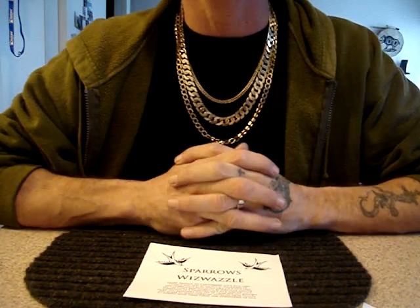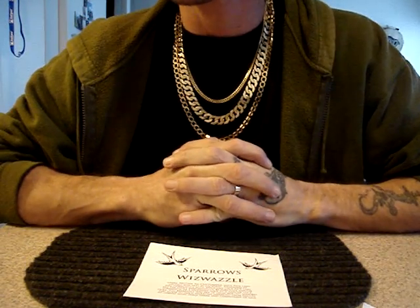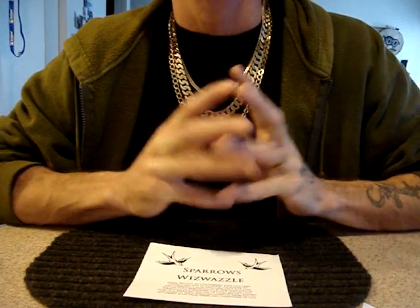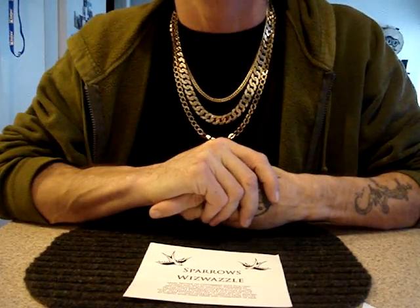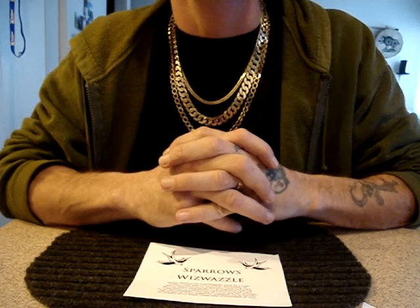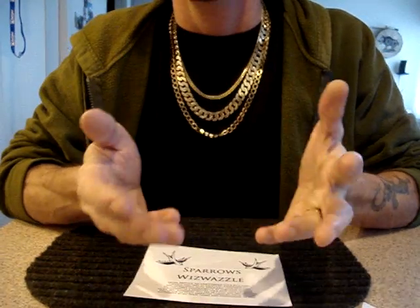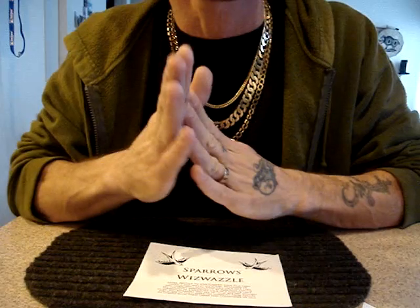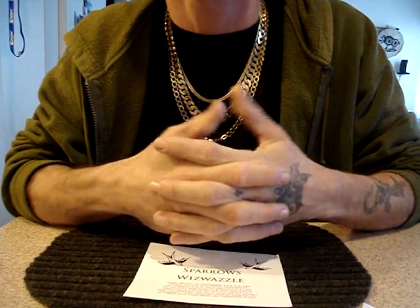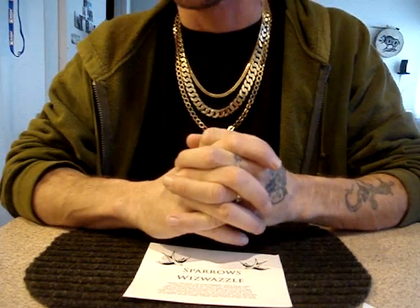A while back, I was approached by a fella from Sparrow Lockpicks, and I was asked to produce the top 10 or 12 useful picks — the top most used and effective picks, and basically not filler like you would find in most of the commercially available sets, which most of the picks in those sets will never see the light of day. They're simply there to make you think that you're getting more for your money, when actually you're not. You're just getting a bunch of useless stuff.